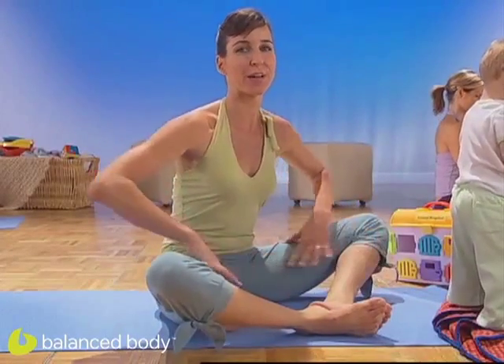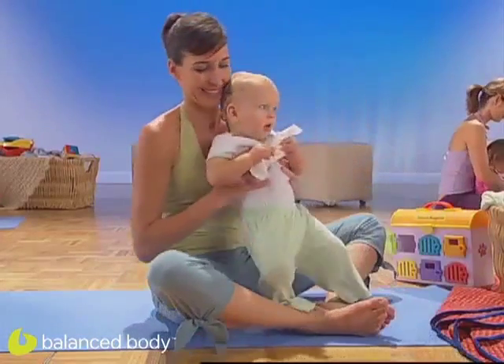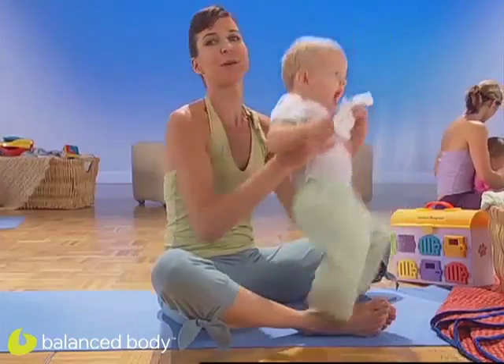Feet together, knees out. Great stretch for the hips. Little ones, grab them, get them involved. See if they'll sit in your lap and do butterfly with you.